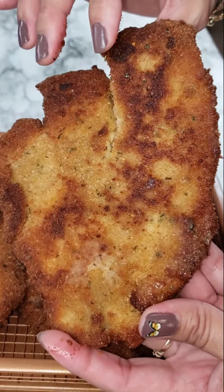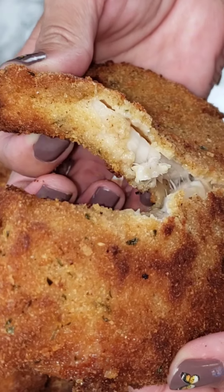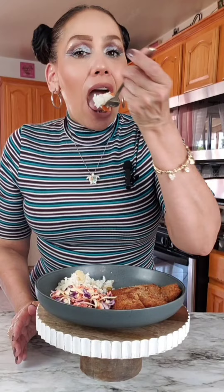If you have some fish in the freezer and you don't know what to do with it, let me turn you on to this. Today I made some breaded fish — some tilapia panizado. Super delicious.